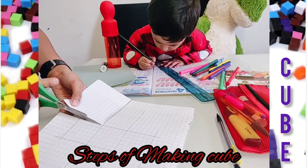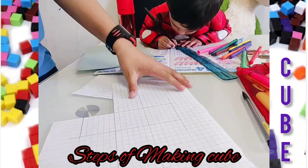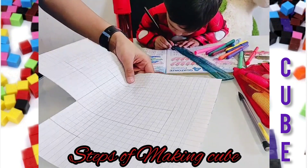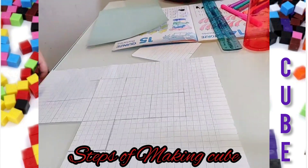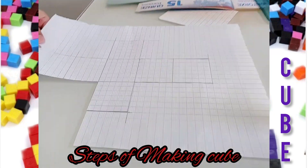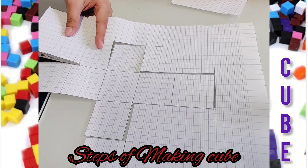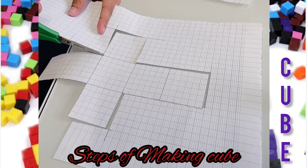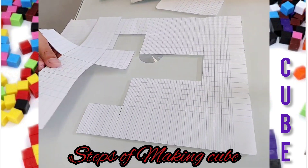We already cut this piece of paper on this side. We're almost done! We have to only cut this part — yes, that will be it, just one more part.